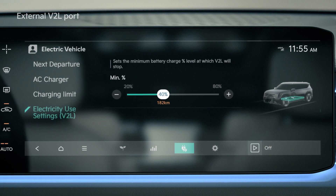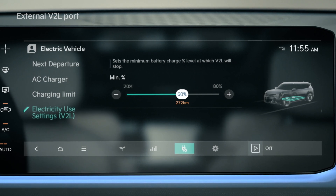If the discharge limit is higher than the current drive battery amount, then the battery stops operating.